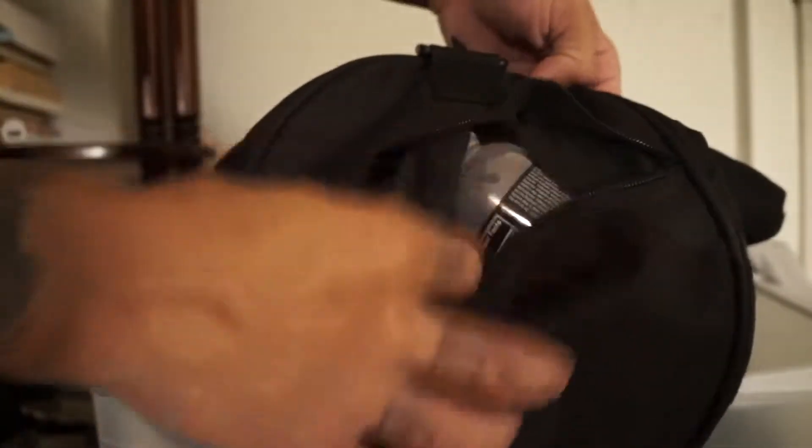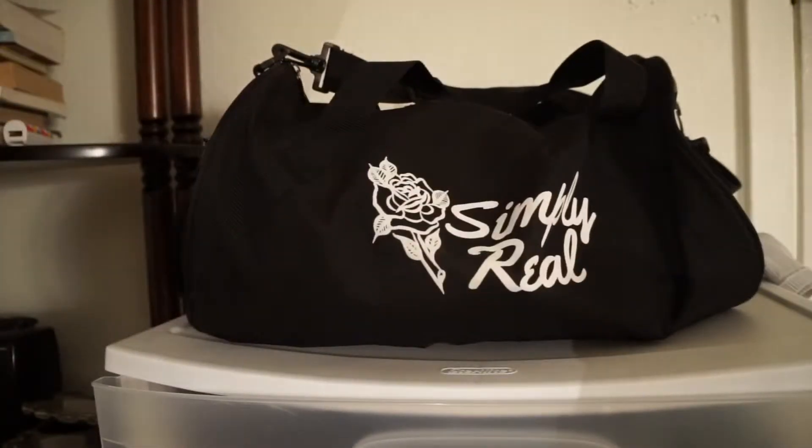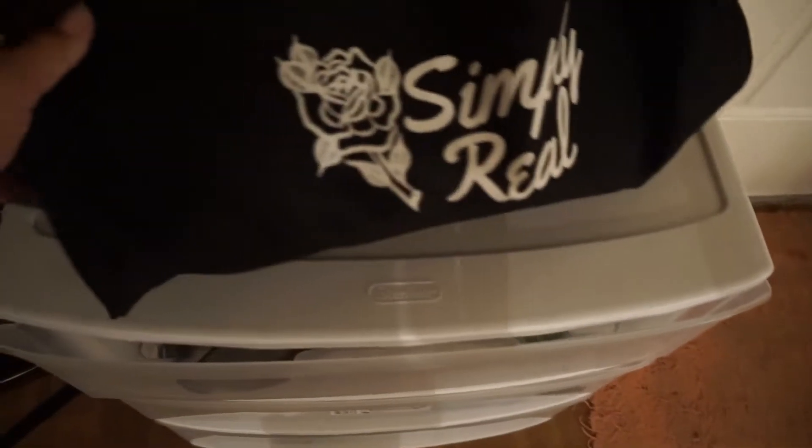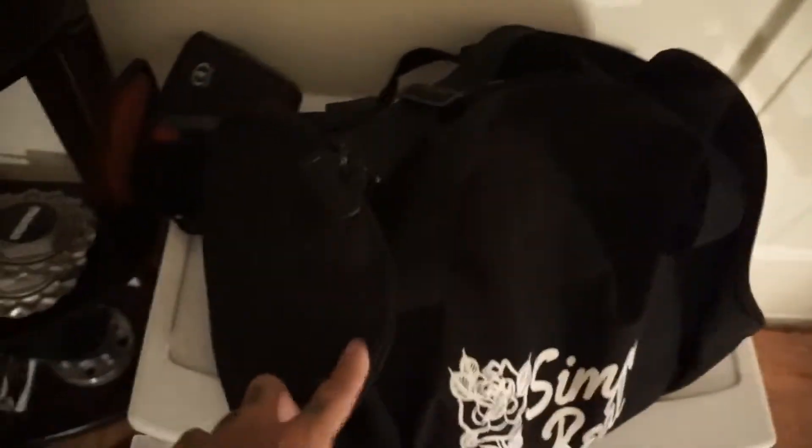It didn't last that long. These aren't built to last, but I got them because they have my brand name on them and I thought they were cool. Instead of the $20 I paid, I'd actually give them about $5.